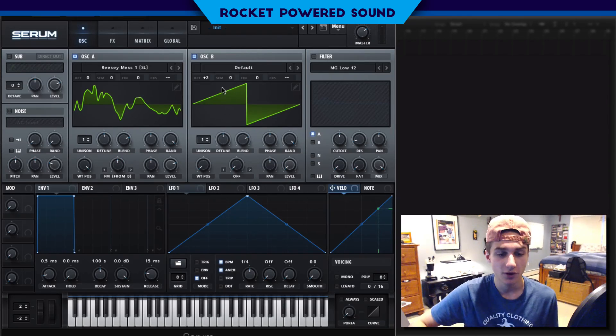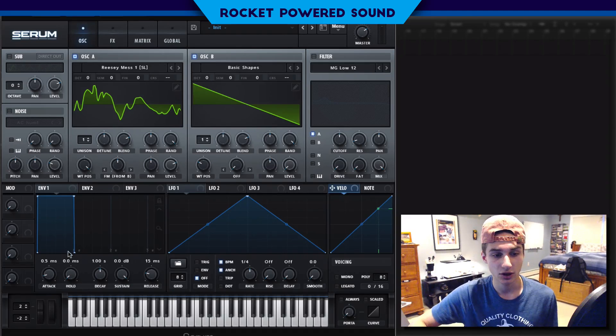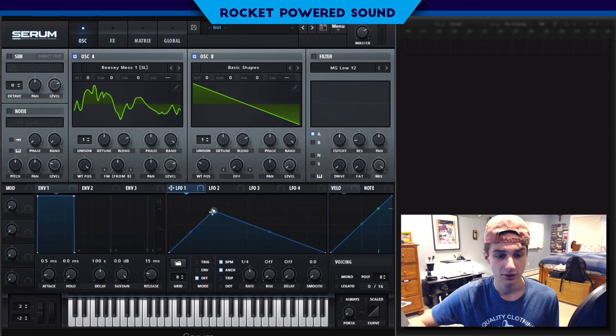We're going to drop this octave back down to zero and go to basic shapes. The cool thing is any shape you choose sounds cool, but I particularly like the saw waveform, so I'll leave it at the standard saw. Then I'm going to start the modulation and create a nice little shape with the slopes — just something like this.